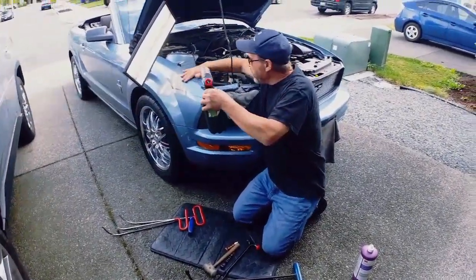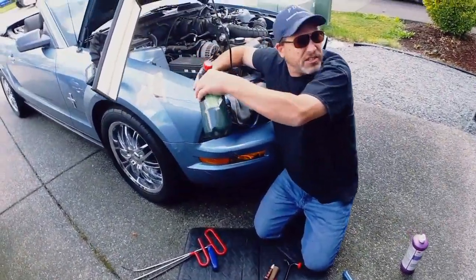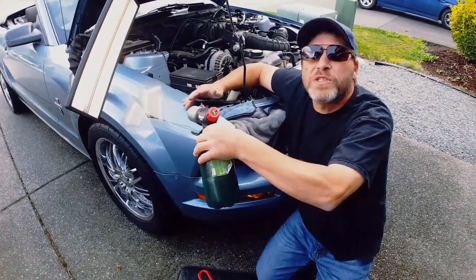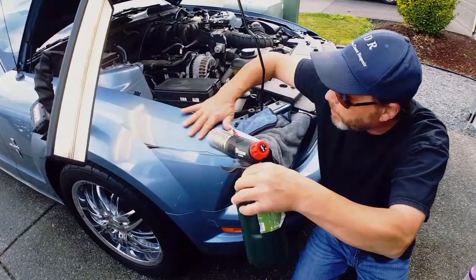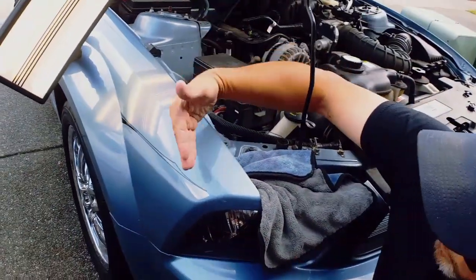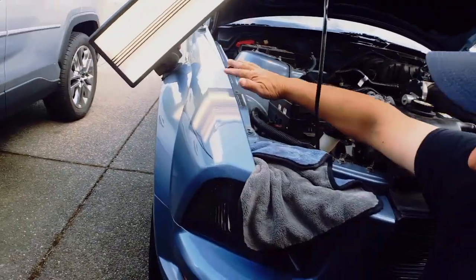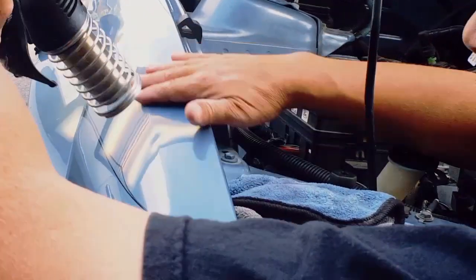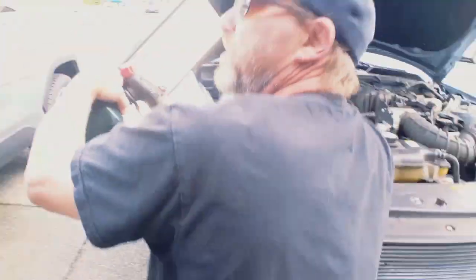Hello world, PDR coming at you here with a 2016 Mustang — a really nice car for a really nice person. What we've got here is a dent that goes diagonally through the front body line crease. It's been a while since we've made a video — thank you guys for all sticking around with us through these tough times.